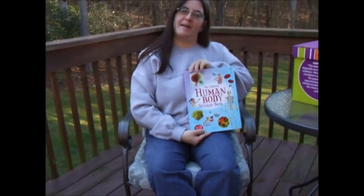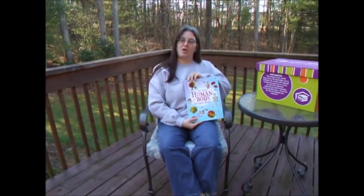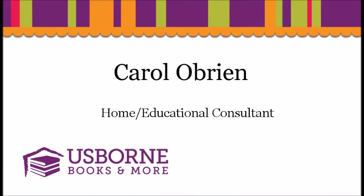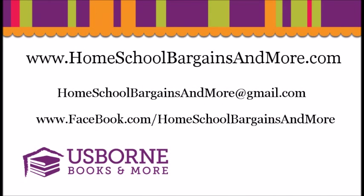This is the Usborne Human Body Sticker Book, and remember, it's always a great day to read with Usborne. Thank you for giving back.